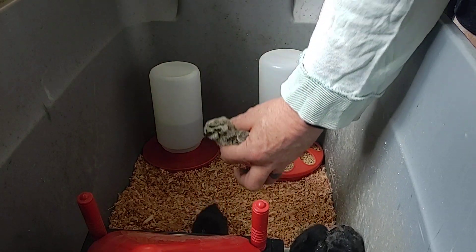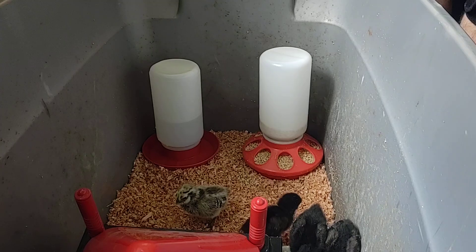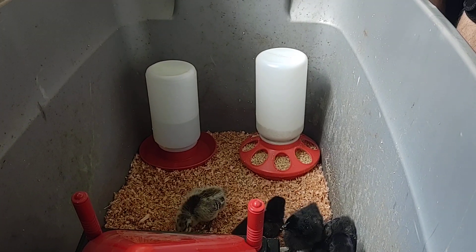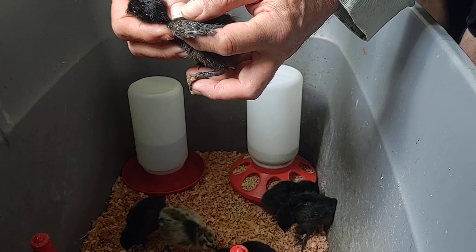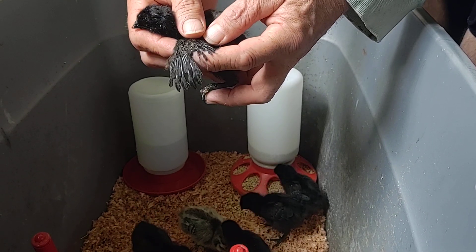But the boys have already gotten their second layer too — that's the difference at this age. And one last one, this is the youngest one I believe, and it also appears to have a double layer.